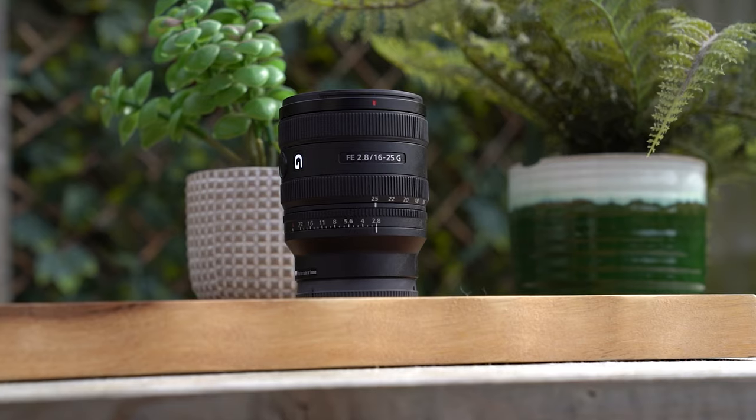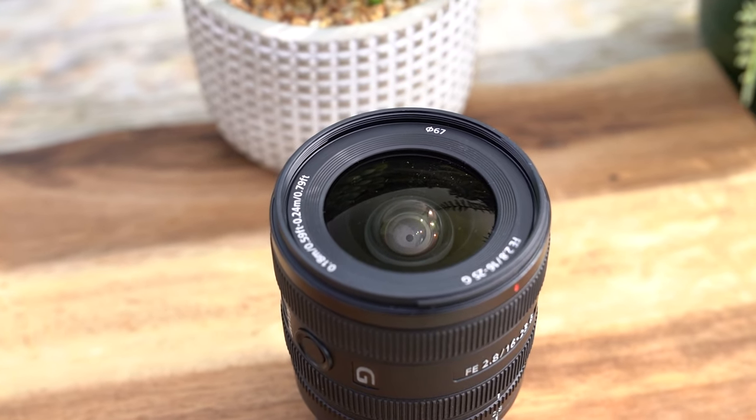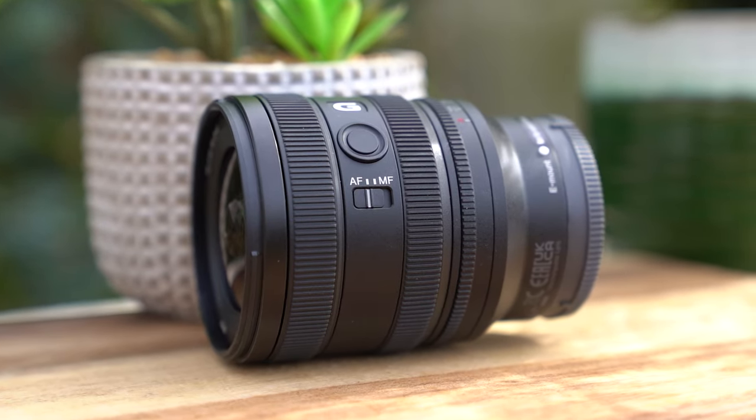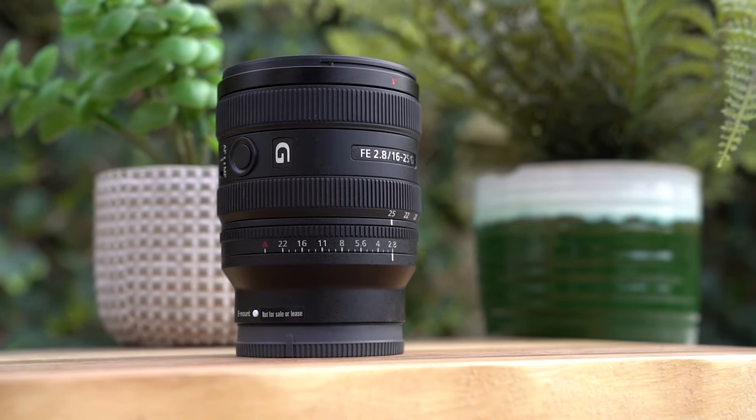Not very long ago, Sony released the 24-50mm f2.8 G lens, and now they're releasing a companion lens to that — the 16-25mm f2.8 G lens. You've got that nice fast aperture, and similar to the other lens, you're missing just the top part of what you'd normally consider the standard zoom around that focal range — 16-35mm. So you've got 16-25mm, but the trade-off is a nice fast aperture and a bit more affordable.